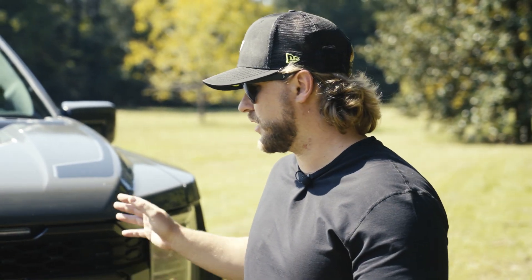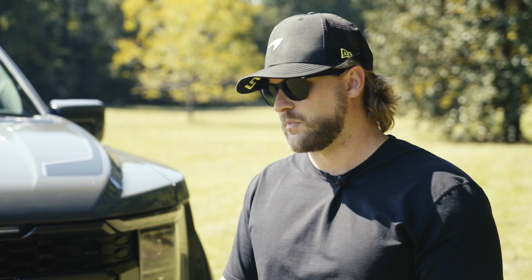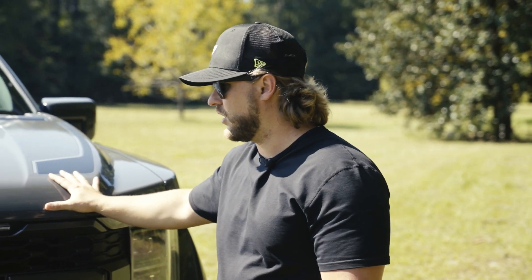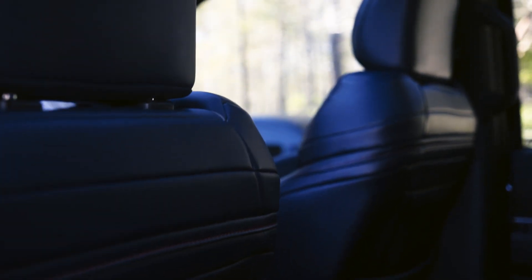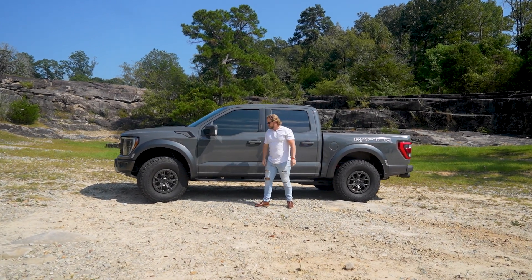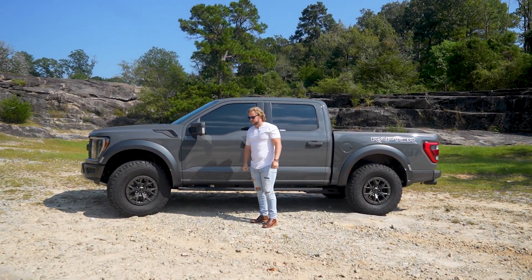This is my 2021 Ford Raptor 37 Performance Package truck. I got it in a lead foot gray color, which comes with the Recaro Rhapsody Blue seats on the interior. It's a beautiful truck on the outside, and this is the third generation of Ford Raptor trucks.